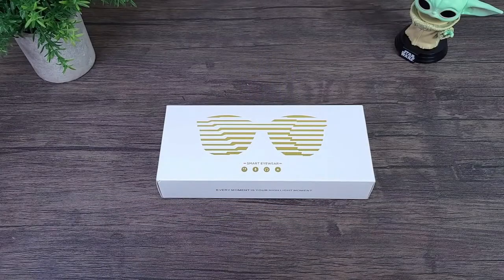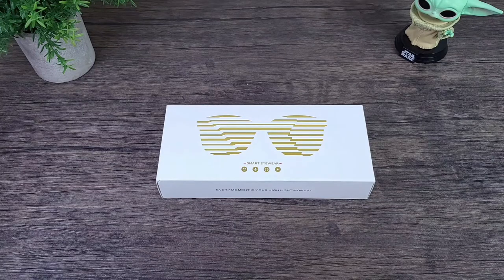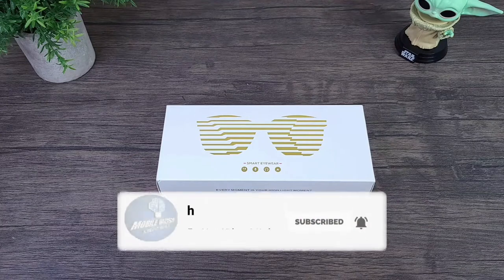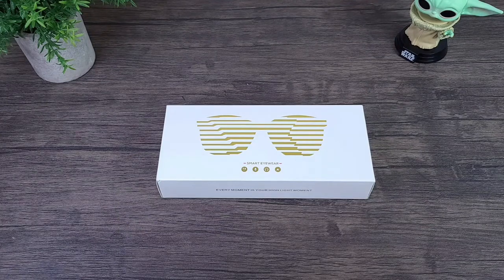Before I get started, if you end up enjoying my content, please give this video a like by mashing that thumbs up button. Also, if you want to continuously receive content like this, make sure you consider subscribing to my channel by hitting that subscribe and notification bell button so we can always stay informed whenever I post new content.